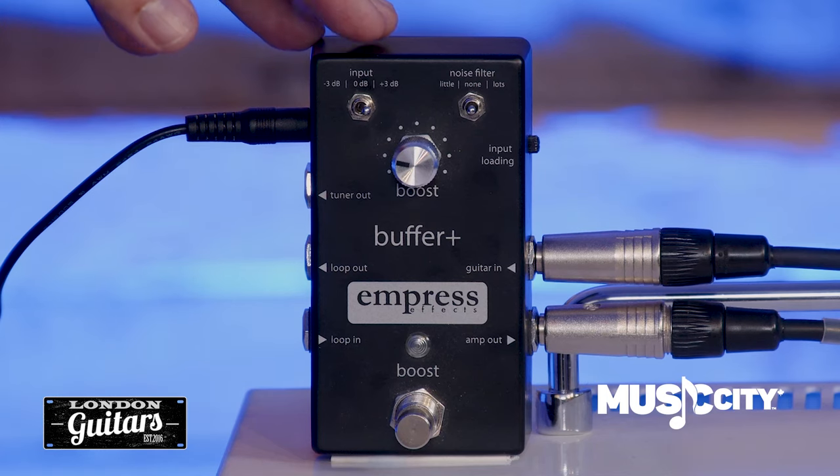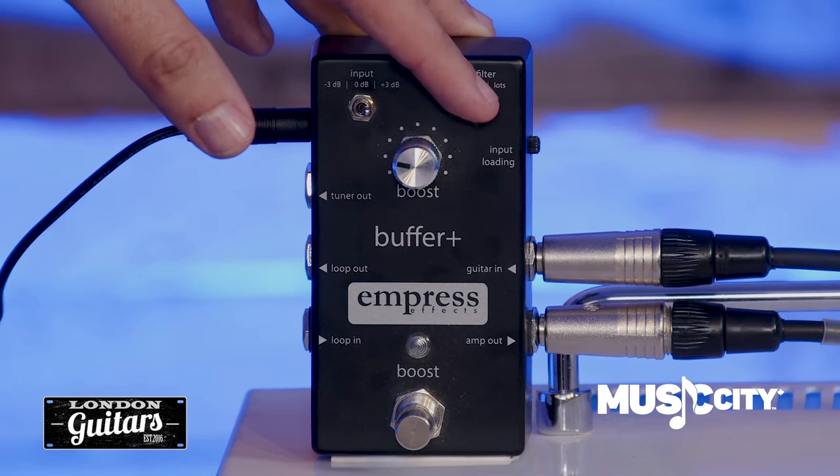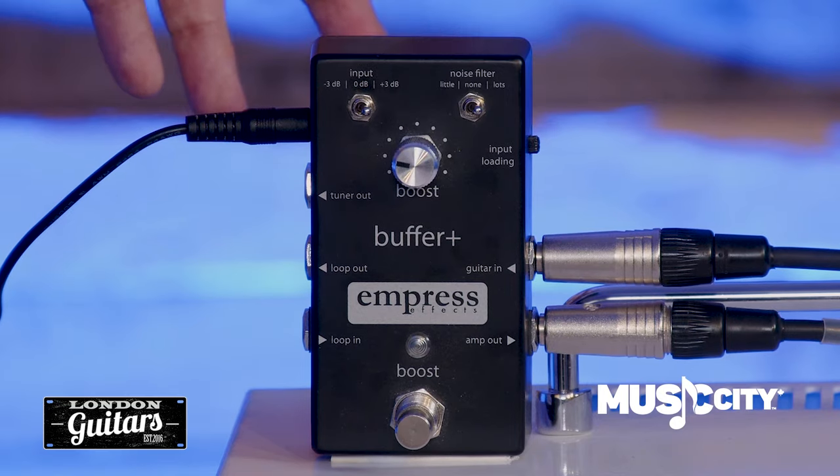There's a loop where you can connect the rest of your pedals. If you happen to have a noisy pedal, there's noise filtering in this loop, selectable with this switch where you can have none, little, or lots.